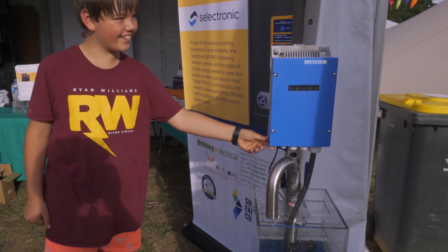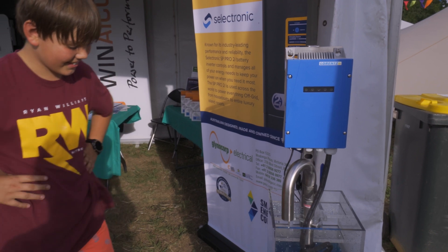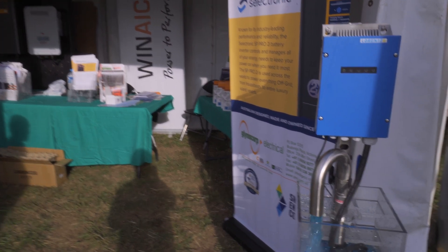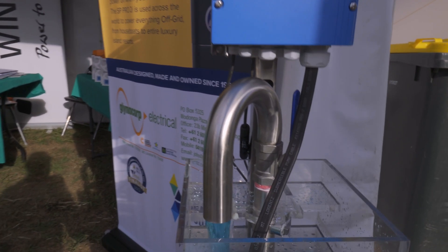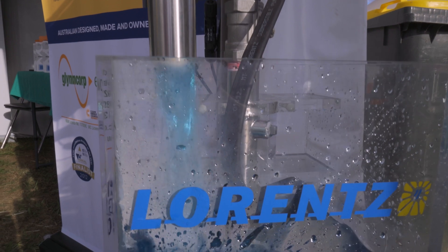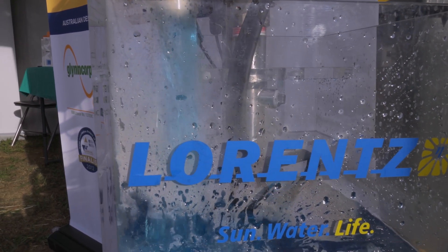So this is a PS2 system which is a Brutus DC motor — our Lorentz design. When we go into the PSK range, which is essentially from your 5.5 kilowatt to 75 kilowatt, that is any three-phase motor you can turn into a solar pump. So does that mean it's variable speed? Yes, correct. So that's how you can get up to something like 75 kilowatt pumps using just conventional three-phase AC pumps.